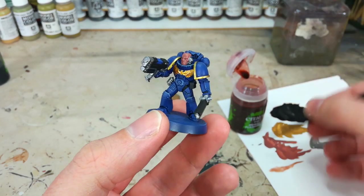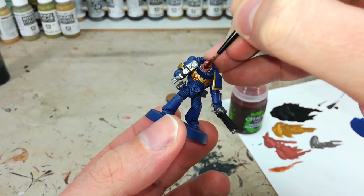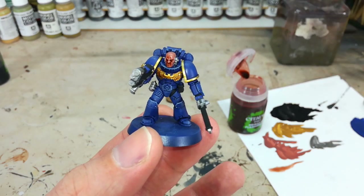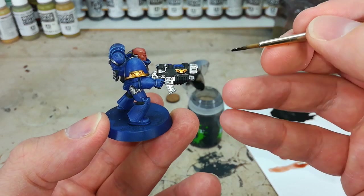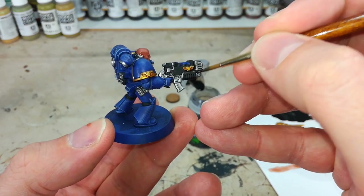Just bucket the Reikland Fleshshade in so that all those recesses have this nice shading to them. Nice and simple — it doesn't look like much now but once it's dried, trust me. While the Reikland Fleshshade is drying, get in with some Nuln Oil and do all of the metallic and black areas.